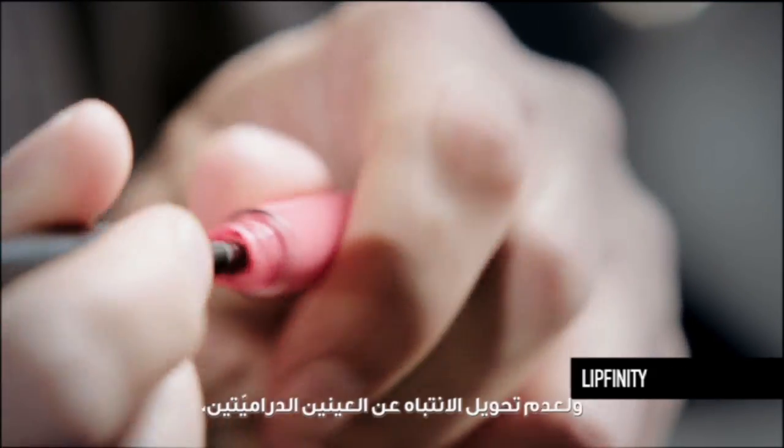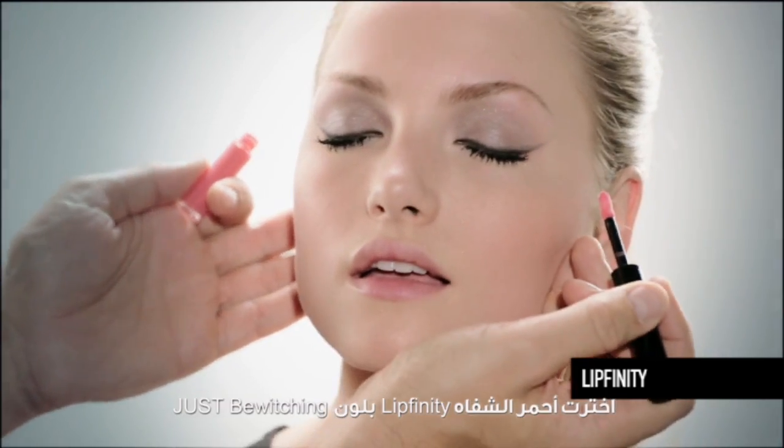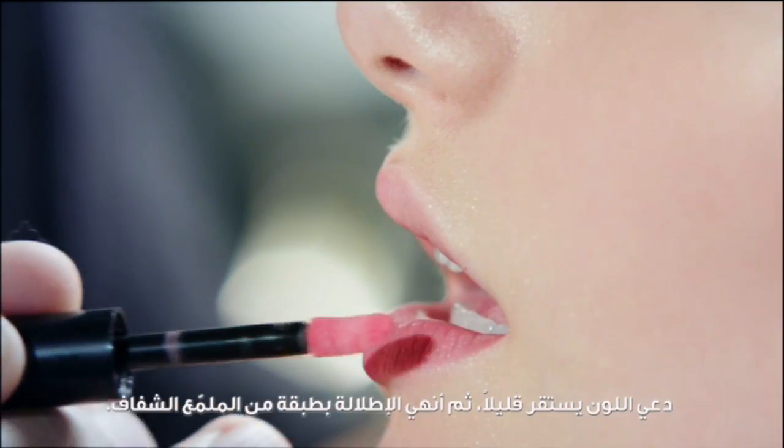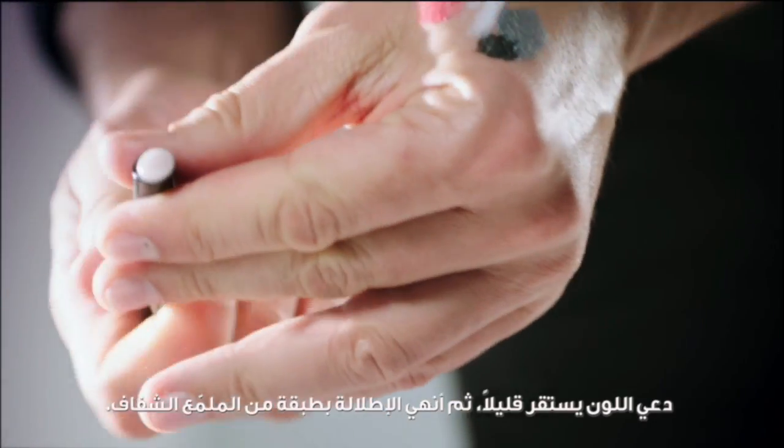As I don't want to detract from the drama of the eyes, I've chosen Lipfinity in Just Bewitching for a fresh flush of colour. Let it settle, then finish with a glossy top coat.